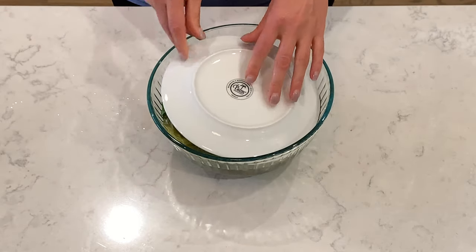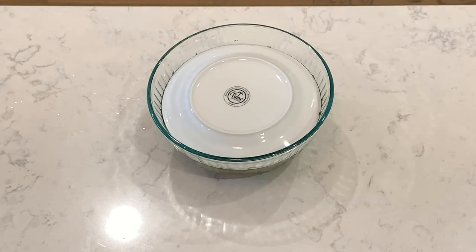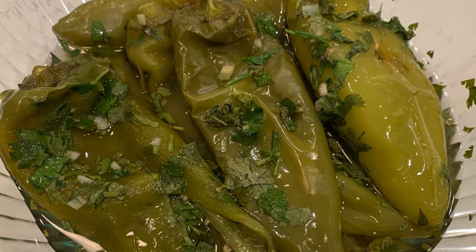Cover it with a plate and let it sit at room temperature overnight. Then put it into the refrigerator. Now our super delicious side dish is ready. Enjoy!